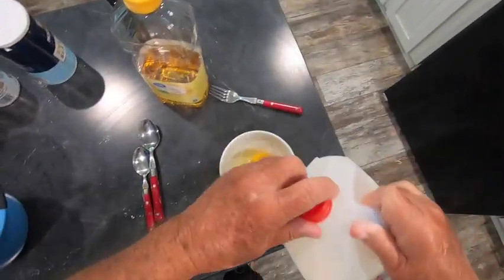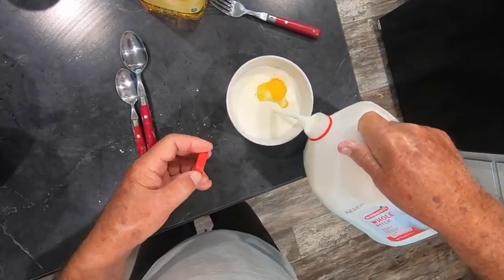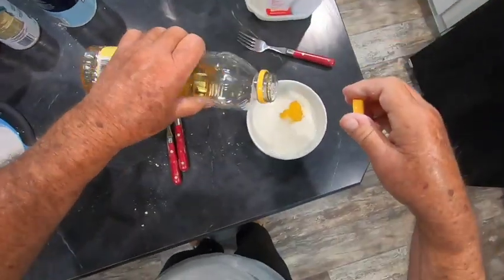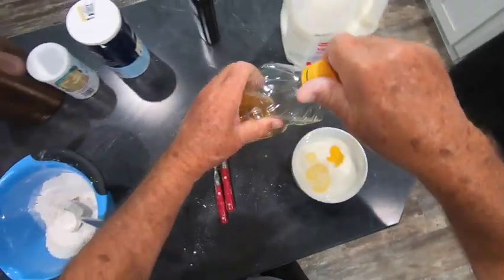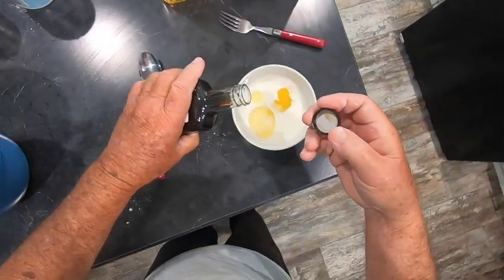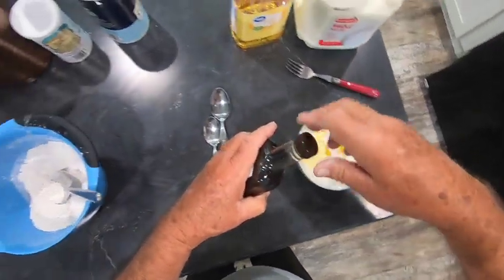I mix up these dry ingredients real good. Then into my egg I put a little milk, and this time I'm using corn oil — a dash of corn oil — and my secret ingredient, a little dash of vanilla.